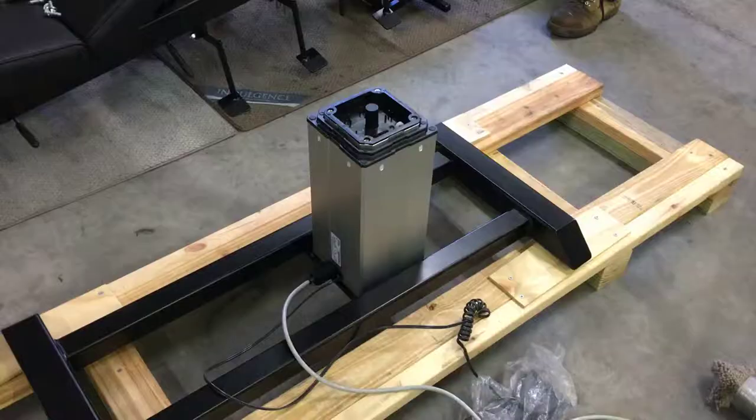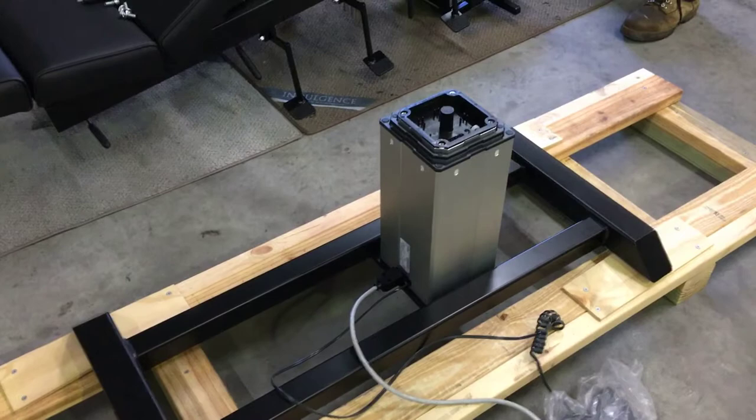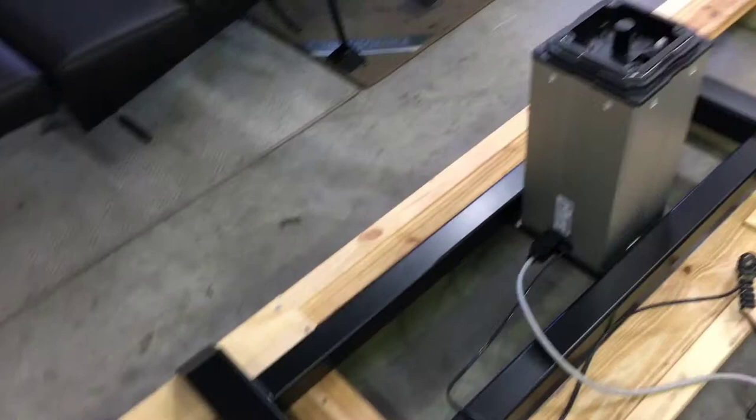Now we're ready to place the top cover back on. We've got this unit mounted and ready. When we place the actuator on, we put the cords to the access at the back of the table, so please make sure you put it on the correct way.